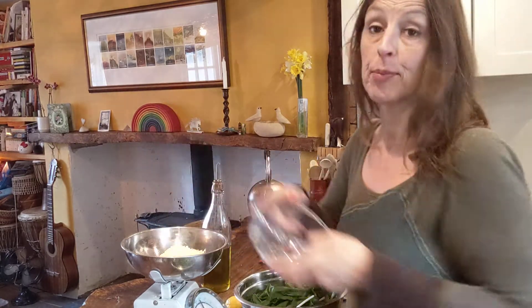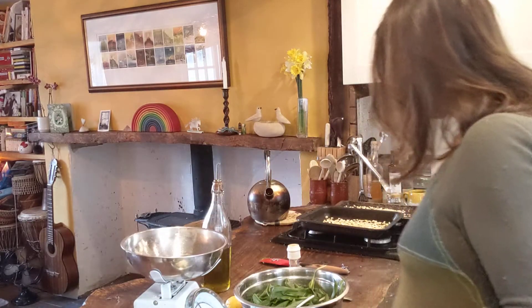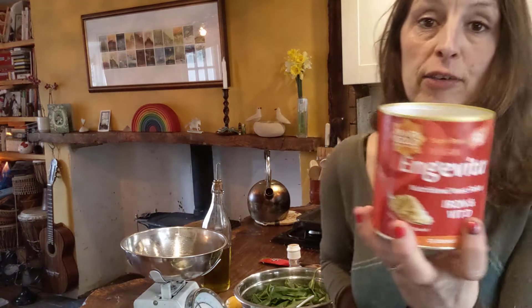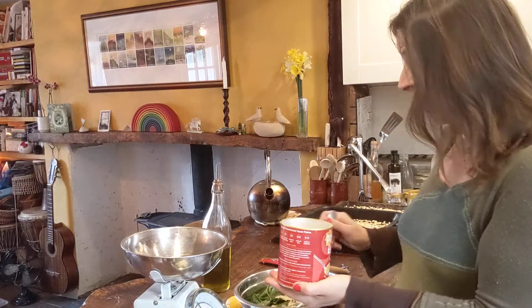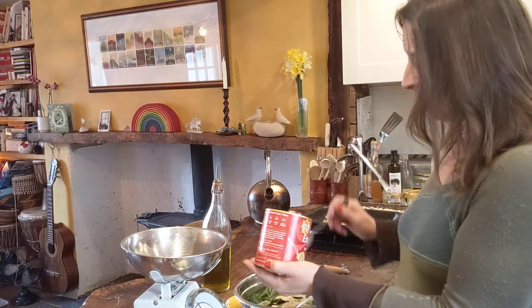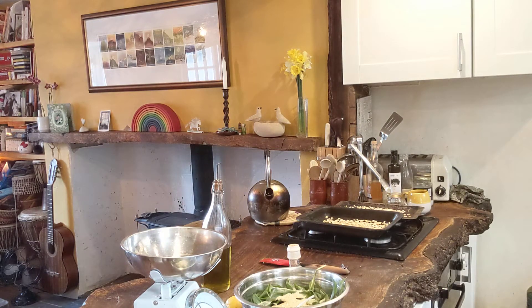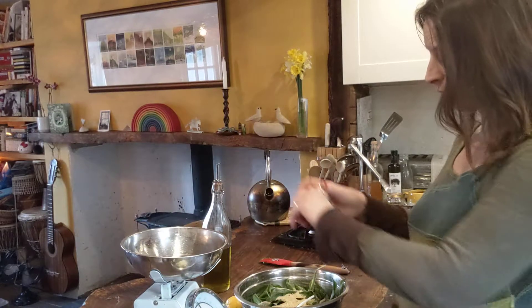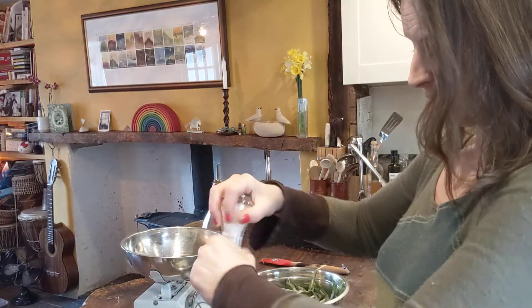Here we've got 50 grams of parmesan cheese — pop that in the mix. And then here's the secret ingredient: this is divine stuff. This is nutritional yeast flakes. I like it a bit stronger so I add three tablespoons of nutritional yeast. Then we add a little bit of seasoning — a little bit of Himalayan salt, not so much in the cheesy version because that's already salty — and a little bit of pepper.